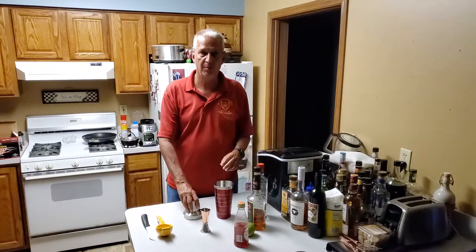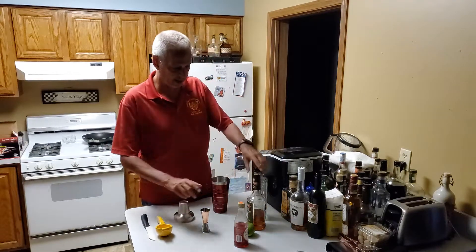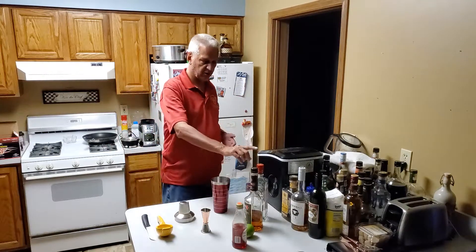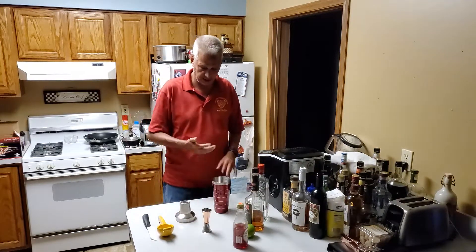Hello everyone, welcome to my YouTube page. For tonight's drink, I'm making a Flamingo. This is going to consist of gin, apricot brandy, some fresh lime juice, and a little bit of grenadine.